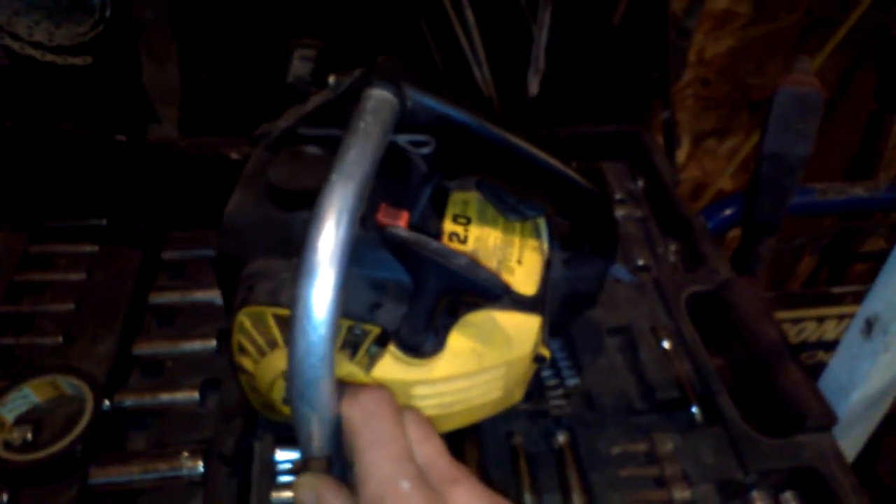Yeah, that was cool. I pulled this — I put gas in it and new bar oil, pulled it a bunch of times. But I was starting to get late, so I started playing with this instead. Yeah, I got this for free, so that was the best part about it. 30 pounds thrust — I've never heard of that brand, but I've never owned one of these either.